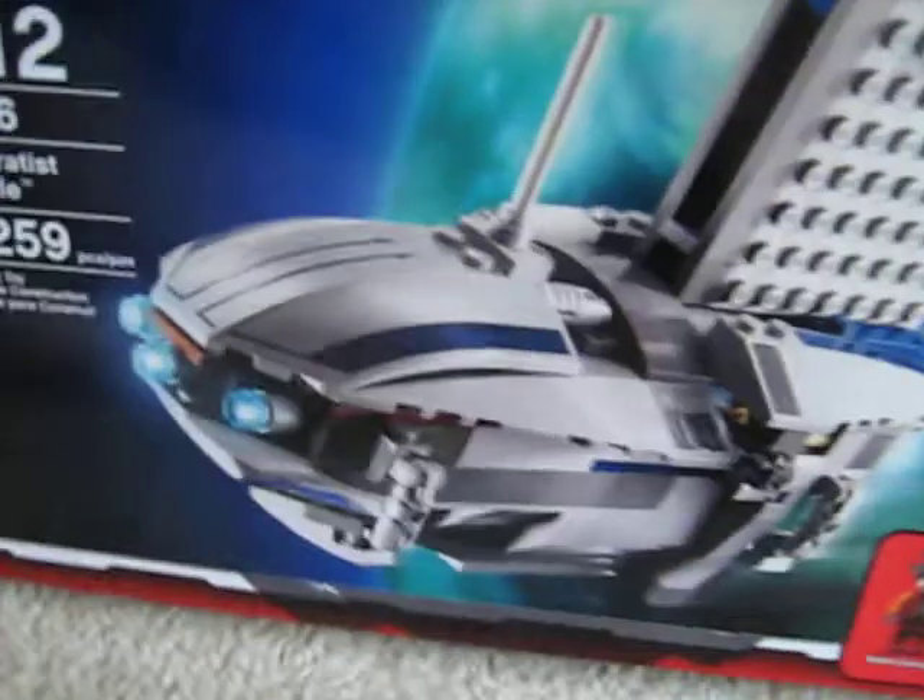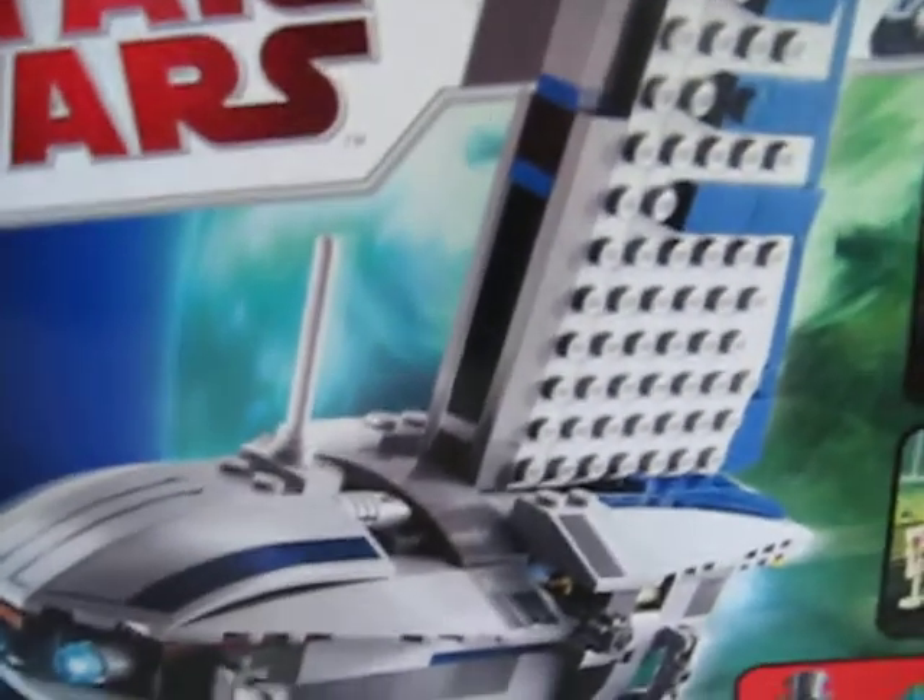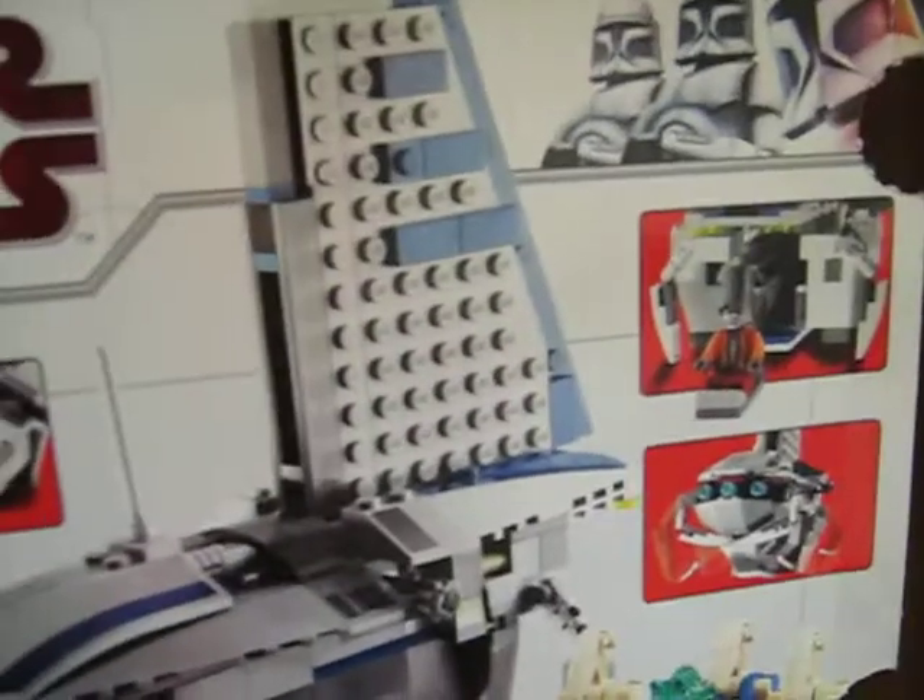The front of the box shows the Separatist Shuttle flying and shows some of the stuff you can do with it, like the playability. On the top, it shows the actual size of all the minifigures. On the back, there's some of the new sets that have come out, and then there's all the playability shown on the back. So yeah, fair-sized box.